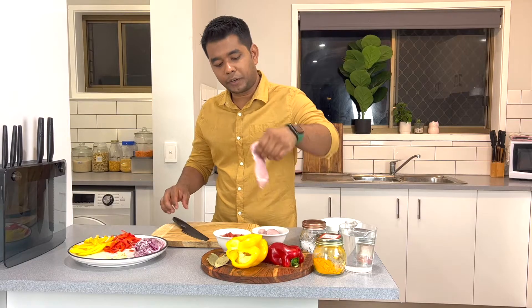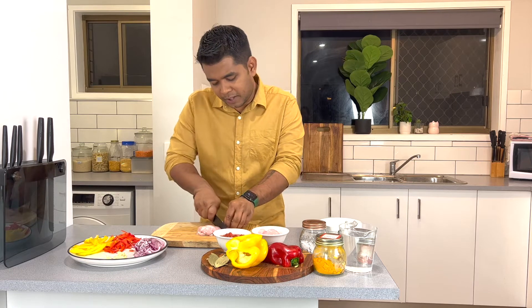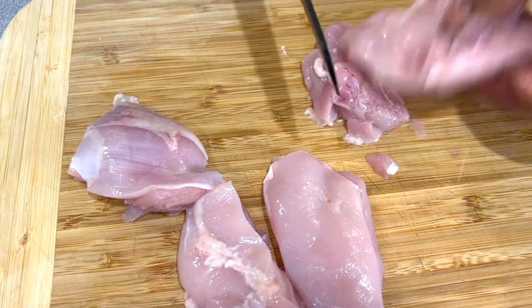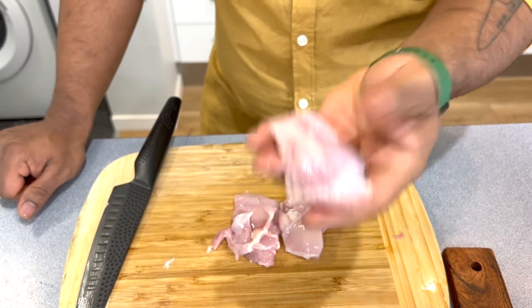So now we've got some protein which is chicken thigh fillets. Traditionally, paella is made with seafood and rabbit and meat, but I'm only using chicken and vegetables. So we'll cut the chicken thigh fillets into medium size — not very small, not very big — a standard size.